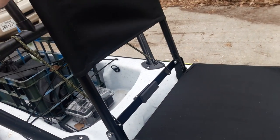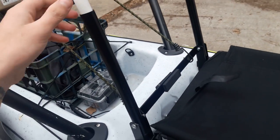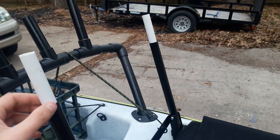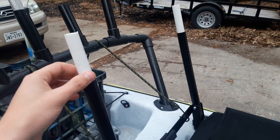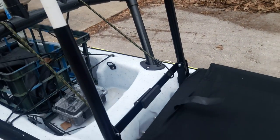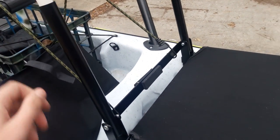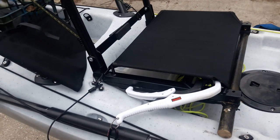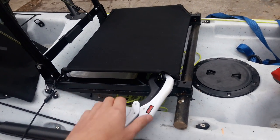One other thing I did — you can do it if you want, I'm a taller guy so I did: when you take the backrest off these stadium seats, they have little plastic caps inside that you just pop out. I dropped some half-inch PVC pipe down there, which raised my backrest about three inches. I'm six-two, so it's a lot more comfortable.